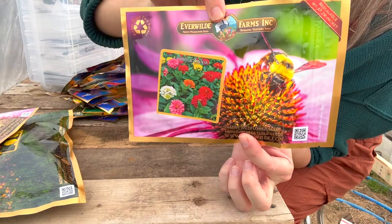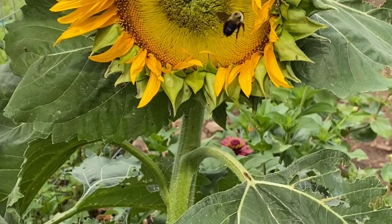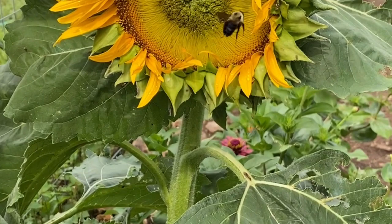Right here is one of those sunflowers I was talking about that I'm going to put on the back side of my garden. This one gets about seven feet tall. That's going to be a pretty tall sunflower — it's going to be gorgeous.